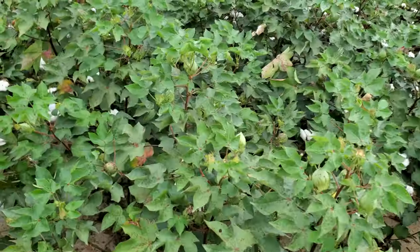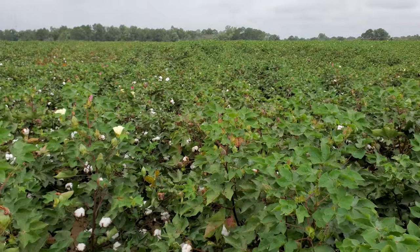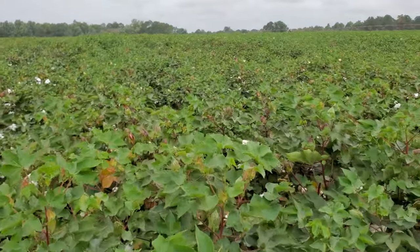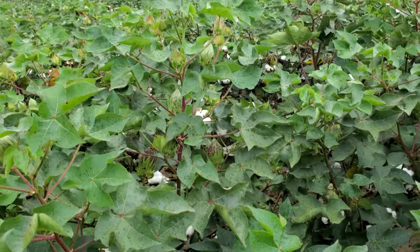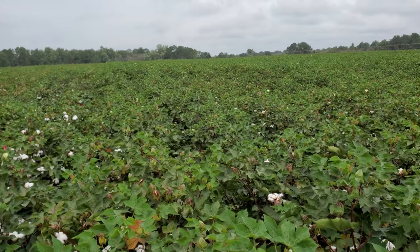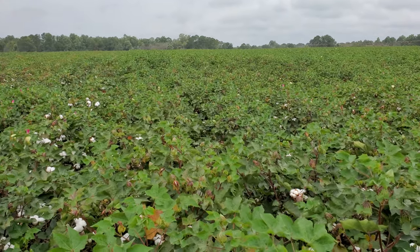Next up we've got Phytogen 580. You can see it right here next to this mid-maturing variety — 580 has a lot more growth up top. It's got quite a few more bolls that need to open up at the top, as it is a true full season variety. It is WideStrike 3 Enlist, bacterial blight resistant, and root-knot nematode resistant as well.